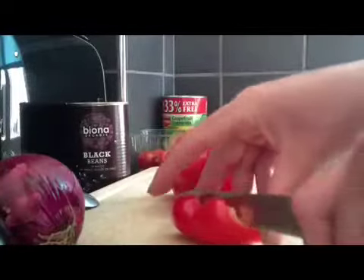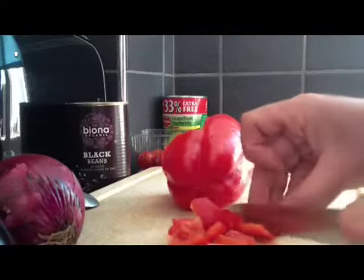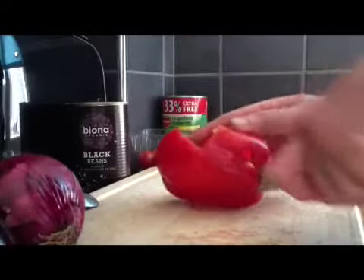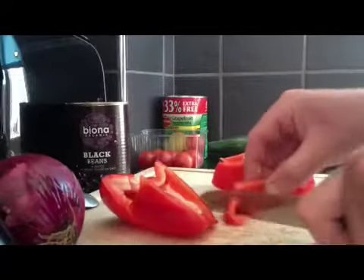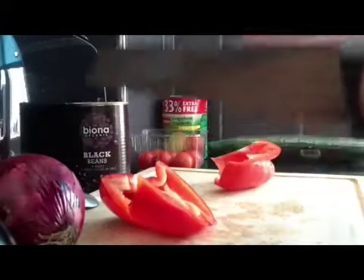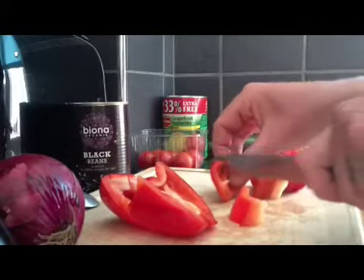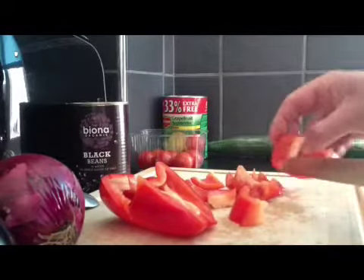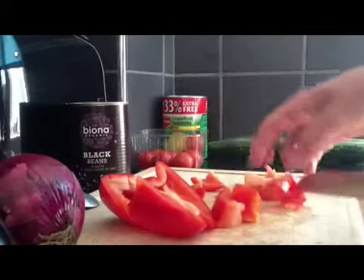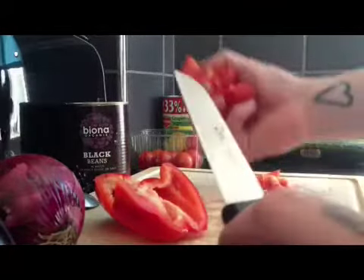We're just going to chop this up any old how — not like small or in strips or anything in particular. This knife is getting a bit blunt actually, bought it in Portugal. You can throw anything in this — you could do like a sort of vegetable rice burrito, like broccoli and carrot and potatoes or something, stick some kind of sauce in there, whatever.